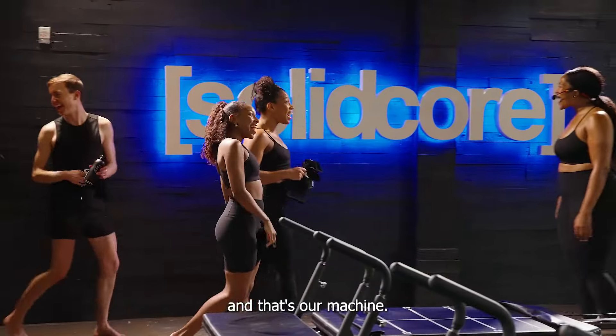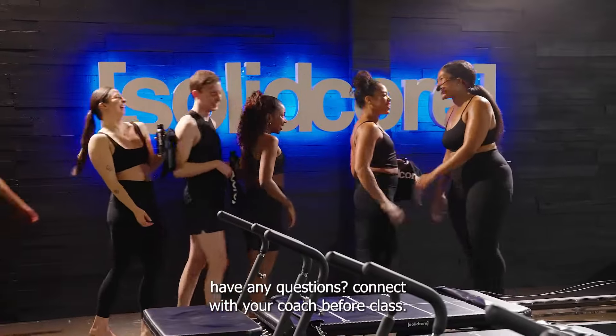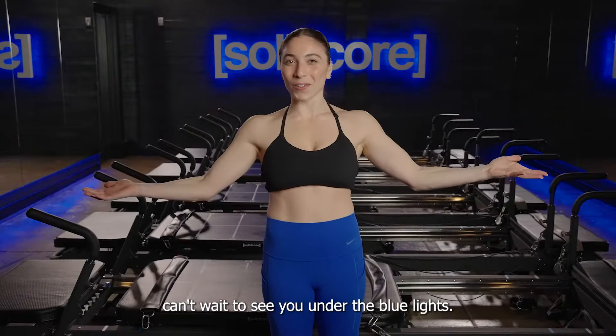And that's our machine! Have new questions? Connect with your coach before class. Can't wait to see you under the blue lights!